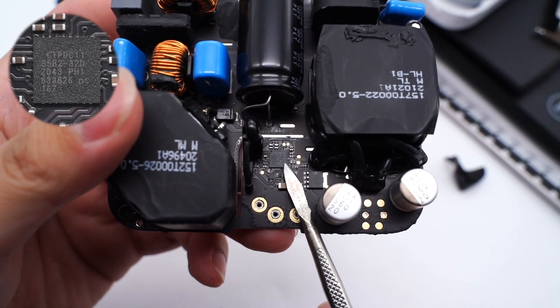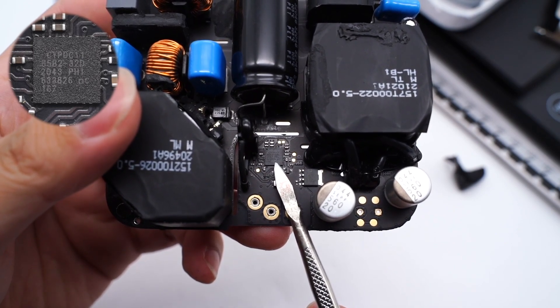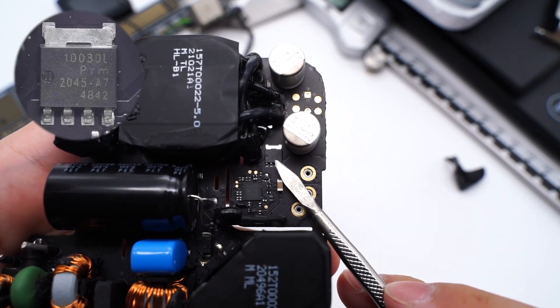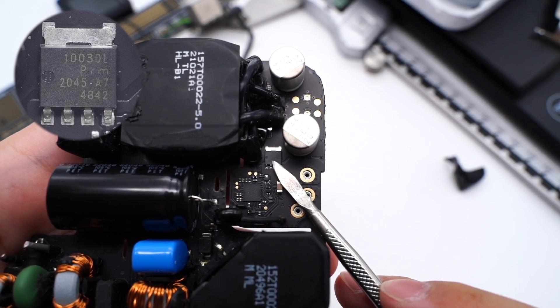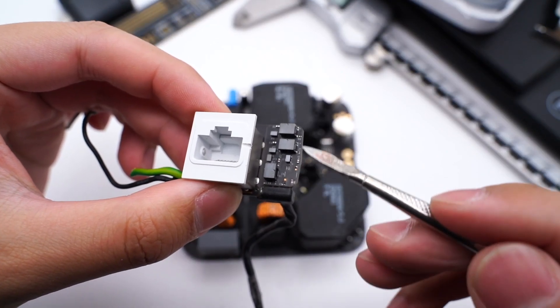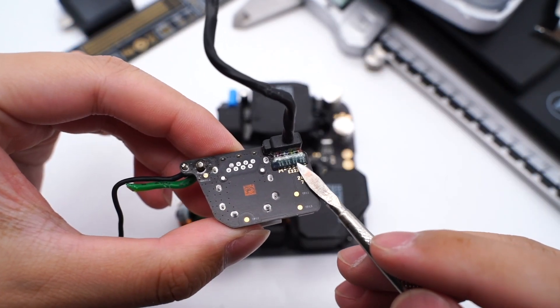The protocol chip comes from Infineon CYPD-C1185B2, used to control output power, and is the same model used in the iMac. The output protection IC comes from Xperia and adopts an LFPAK56 package, 30V. And this is the Ethernet port. The network transformer and filter inductor are welded on that small PCB. The junction is protected by glue.